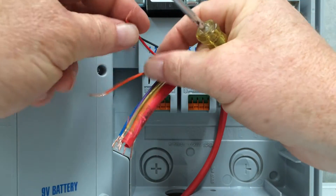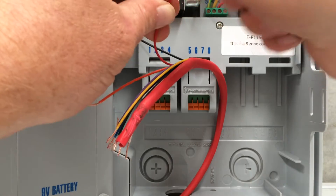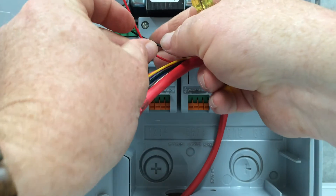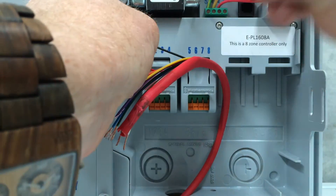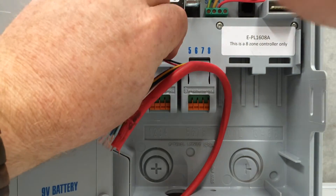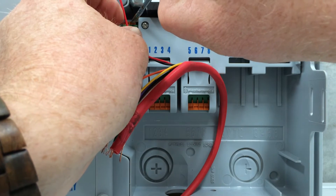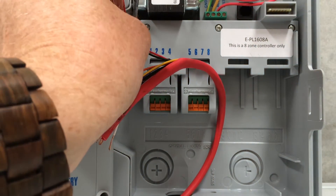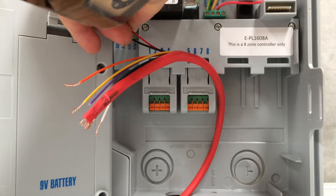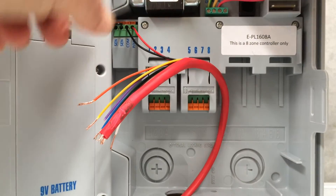Next one is the master wire — usually that's red, some people like to use brown, but it's really whatever cable other than the common wire goes to the master valve. That needs to go into the terminal next to it labelled Enable P/MV, which stands for master valve or pump. Master valve if we've got a system off the mains, or a pump if it's a bore system. Put that in there, let it go — yep, that's clamped on.